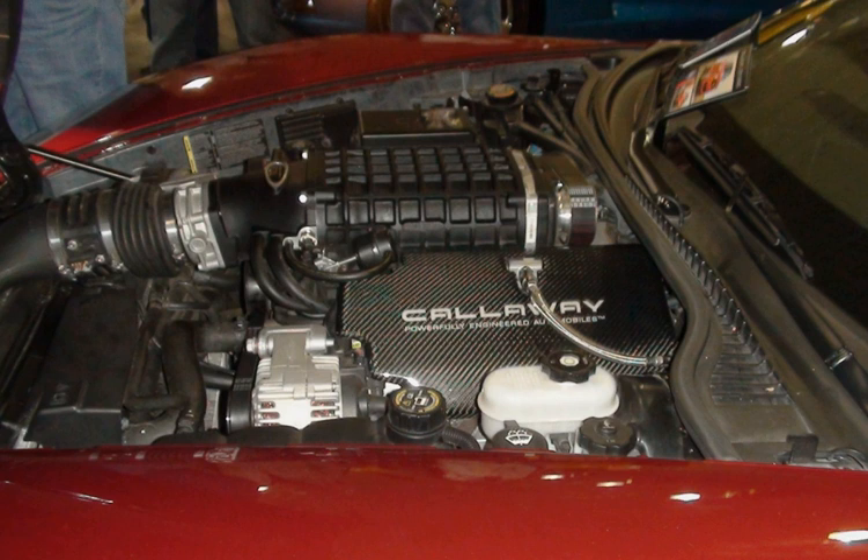The Vortec 4800 L20 makes more power and features variable valve timing. The system adjusts both intake and exhaust timing, but does not come with active fuel management. The L20 has a cast iron block and power output is 260–302 horsepower (194–225 kW), while torque is 295–305 pound-feet (400–414 Nm). The Vortec 4800 base engines were dropped from the Chevrolet Tahoe and GMC Yukon in favor of the 5300 with active fuel management. L20 applications: 2010–2017 Chevrolet Express/GMC Savanna, 2010–2013 Chevrolet Silverado, 2010–2013 GMC Sierra.